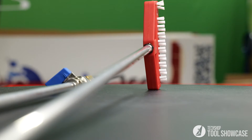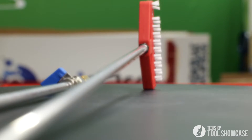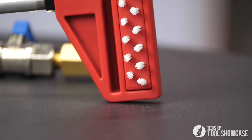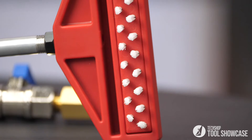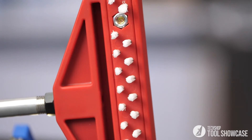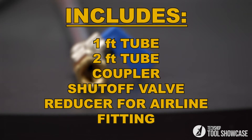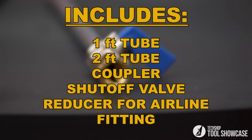Here's how it works. First, it has a narrow profile, so you can easily slip it down in between components. The head of the tool features an elongated 4-inch air outlet and a removable brush for limited and tight access areas. It also comes with a 1-foot tube, a 2-foot tube, a coupler, a shut-off valve, and a reducer for your airline fitting.